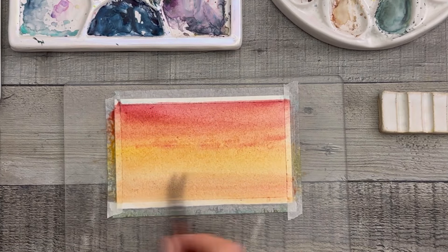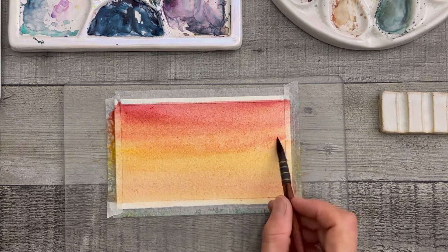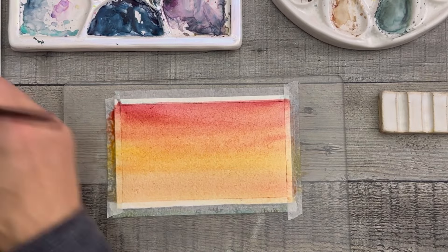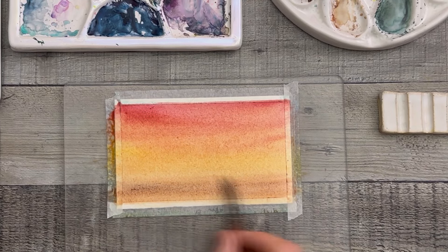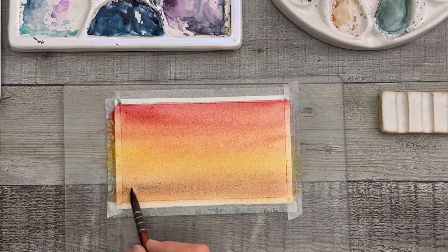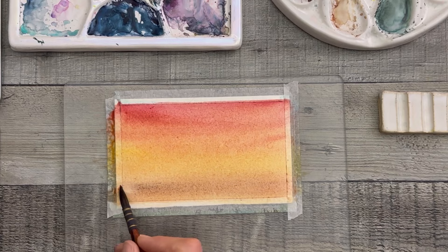Right now, if I wanted to get rid of those red lines, I could take my mop and just kind of sweep them away. I could also take a dry hake brush and lightly sweep that over the top and it would blend those colors back together. There is a lot of forgiveness in watercolor. I feel like sometimes it gets a bad rap — people think they can't change things or don't like something right away and have to quit and start over.